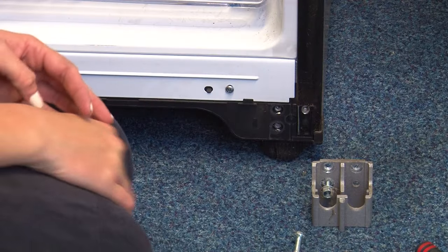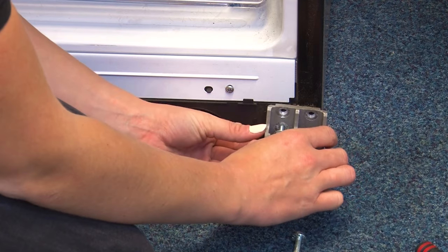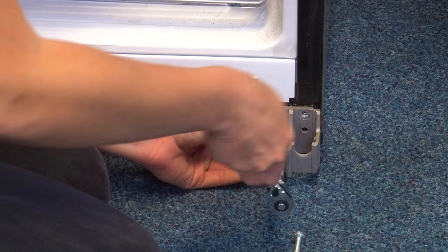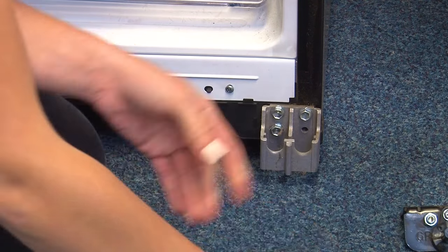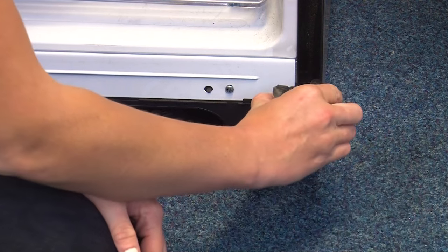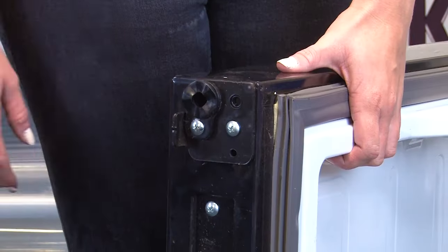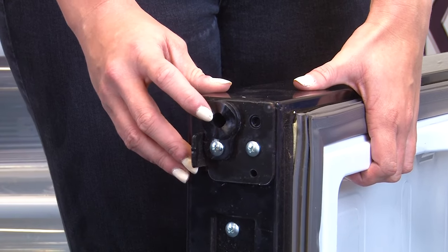Now let's get started refitting the doors, starting with the fridge door. The first thing to do is to fit the chassis bracket using the three 10mm bolts. You can then insert the lower hinge back into the chassis bracket.